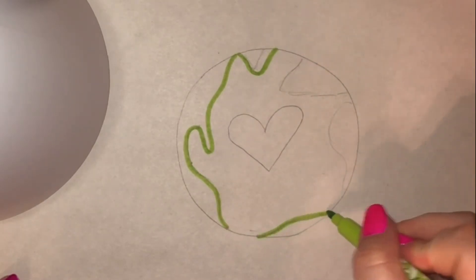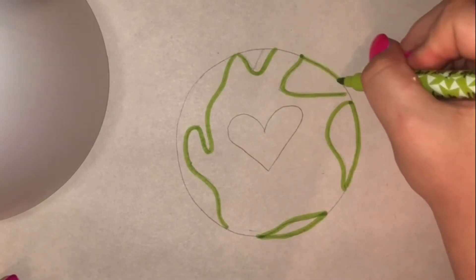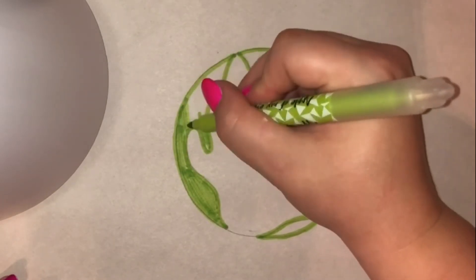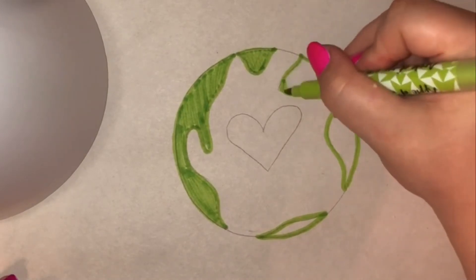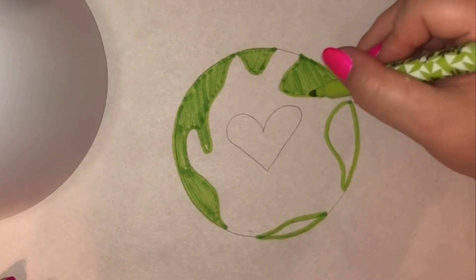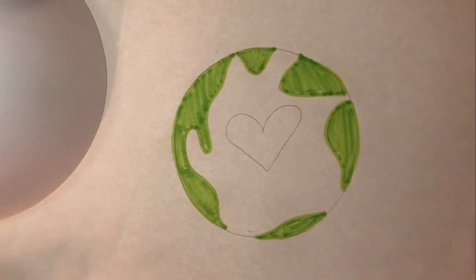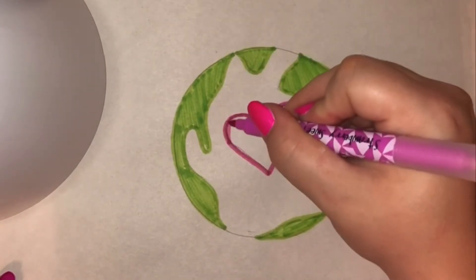Green — so I'm just gonna outline that and then color those in. And then I'm going to color my heart pink. Yours could be red, orange, or purple, or really just any color that you desire.